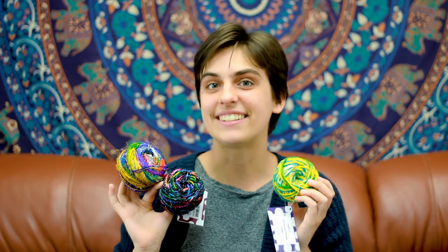Join Darn Good Yarn's Yarn of the Month Club to unlock exclusive deals, savings, and bright new fun yarns every month. Make sure to like and subscribe and follow us on all our social channels. Thanks! Bye!